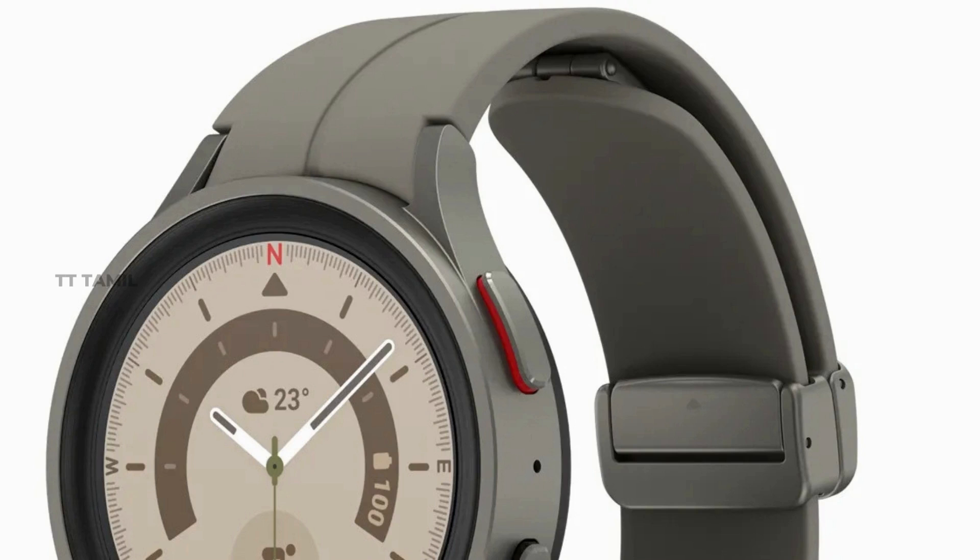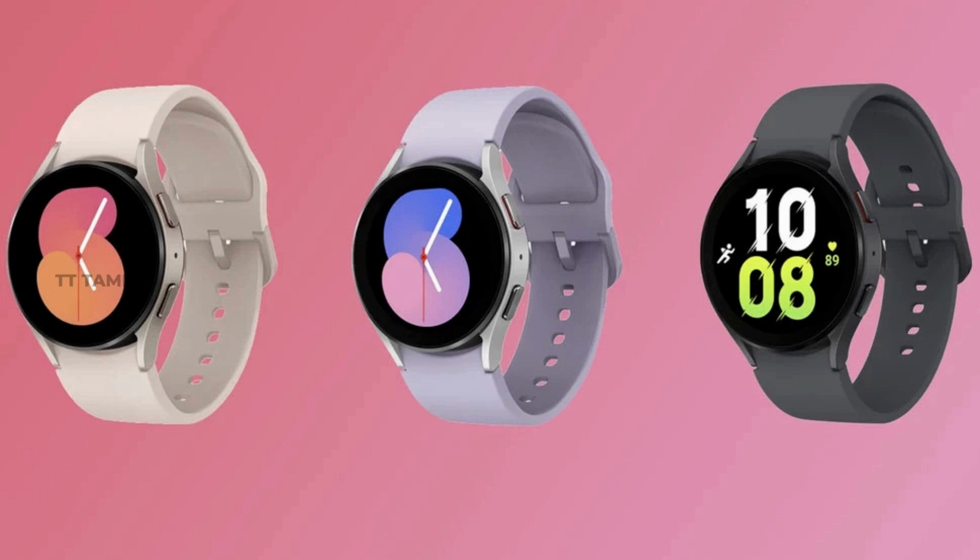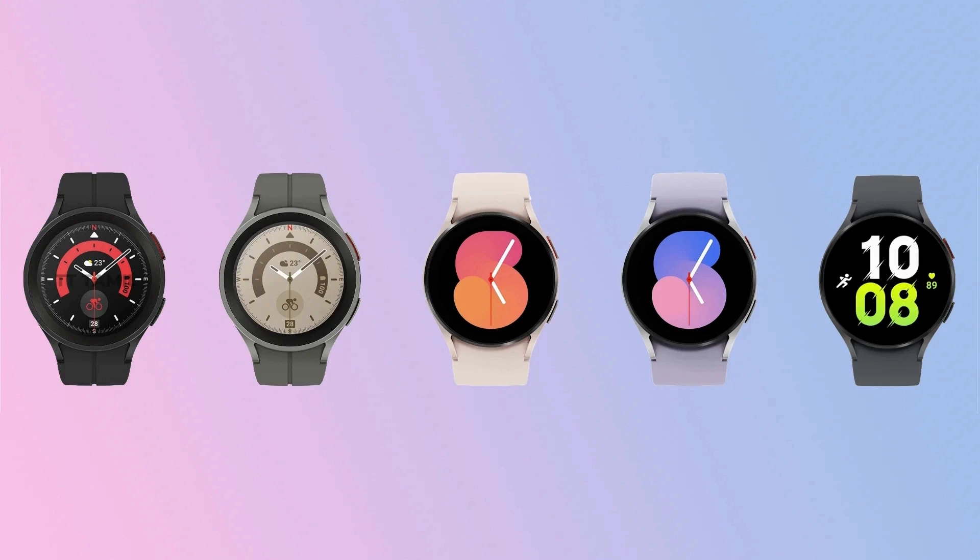Samsung is going to launch Galaxy Watch 5. This is Samsung's best watch. This model has a lot of rumors, features and specifications.